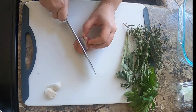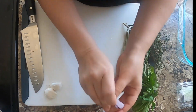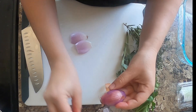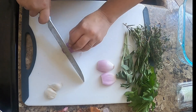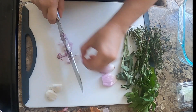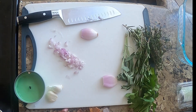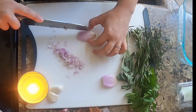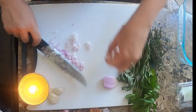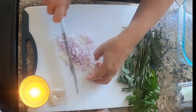I started by finely chopping my shallots. I always forget to light a candle first, but if you cut shallots or onions next to an open flame it keeps you from crying so much. I don't know why but it works — give it a try.